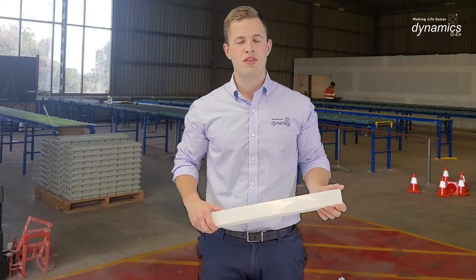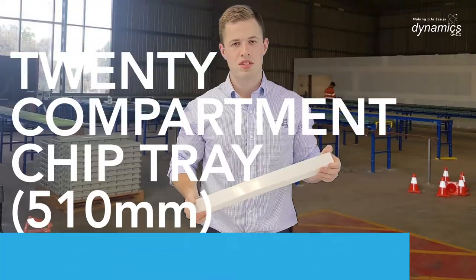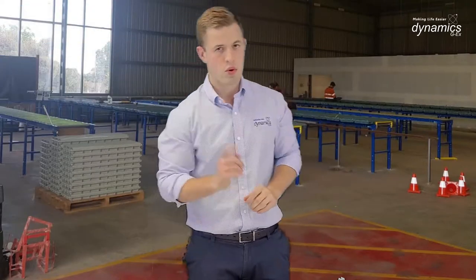Hello all, today I'm going to run you through the Discoverer chip tray range. Here we have your standard 20 compartment chip tray — all still the same, nothing's changed. However, we've just brought out two new innovations.